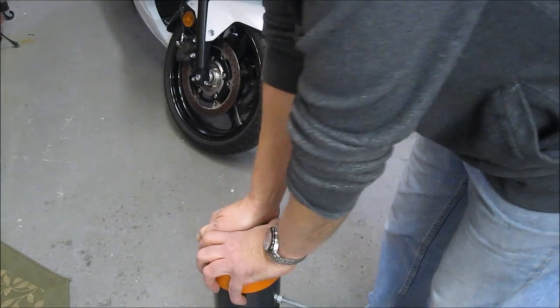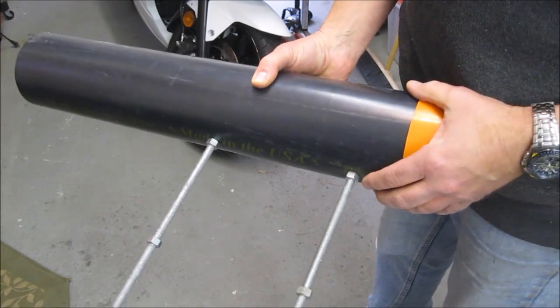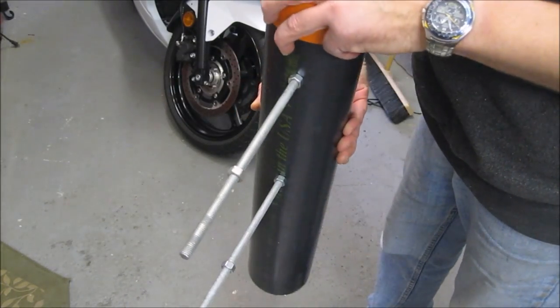That goes on the back end. There are some threaded rods, in this case just to adjust it on my test bench for the height of the clamp that I had built to do the first test firing.